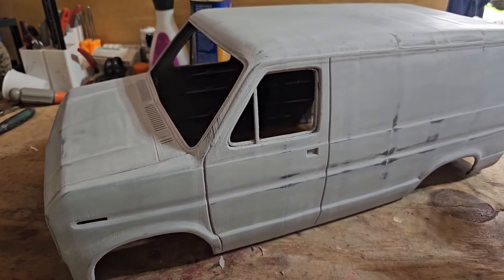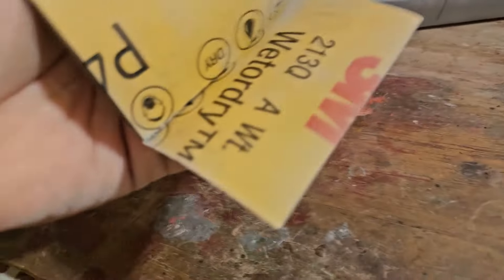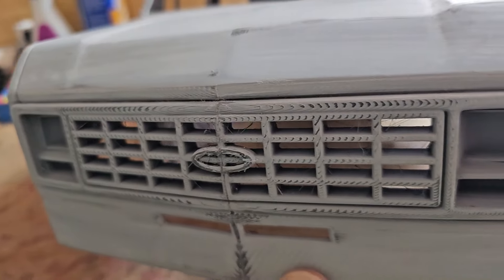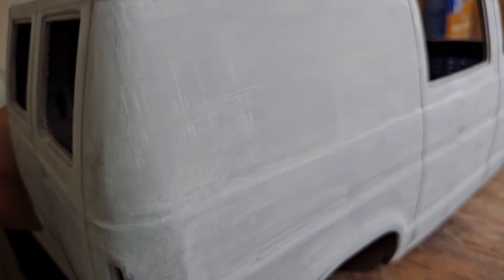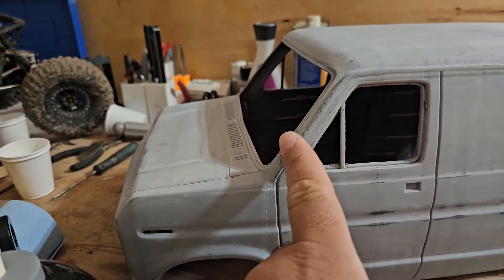This is after using that filler primer. I sanded it lightly with 400 grit and I still got some spots to fill like this right here. The grill still has some spots. A couple others are just gonna be there — like some of these seams I can't get rid of that well, but that's okay. Real trucks and cars, especially a van like this, have seams too. Looking good though.